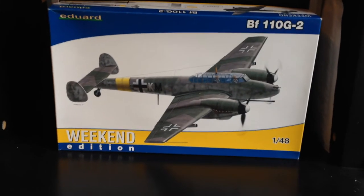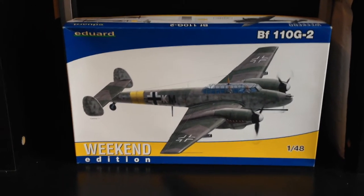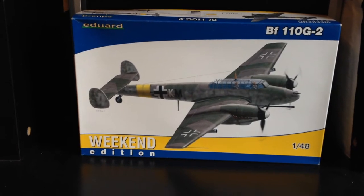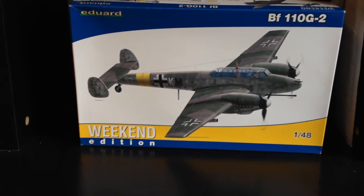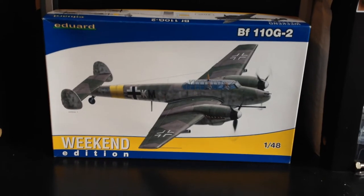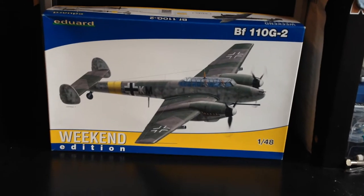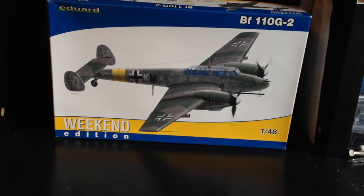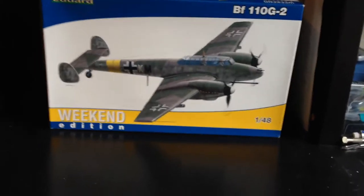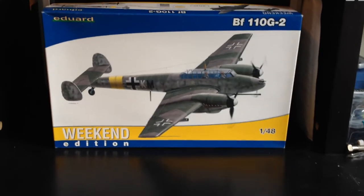Hello everyone and welcome back to another video. This is going to be a relatively quick inbox review of the Eduard 1/48th scale BF-110G-2, the Weekend Edition kit. I got this kit as a prize for coming second in the first International Scale Modeler group build, so a huge thank you to Liam Paul for running that and for choosing me as a prize winner. I've had this kit for a little while and haven't started it yet, so I thought I'd do a quick review.